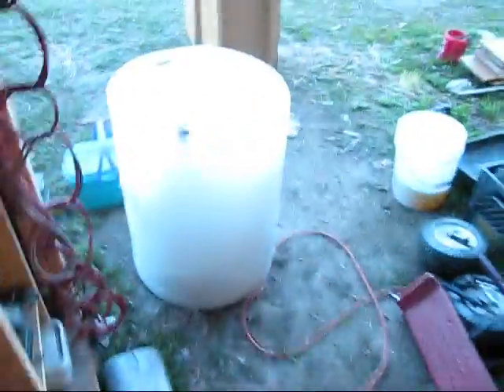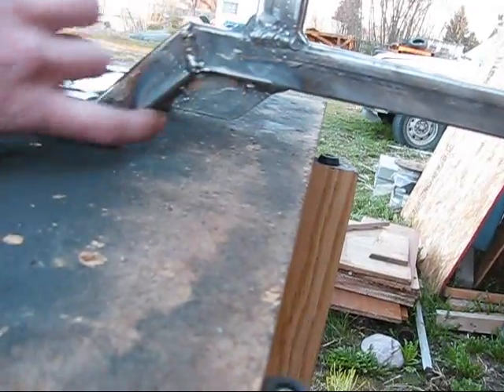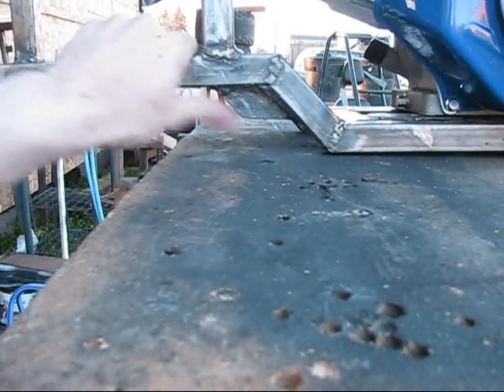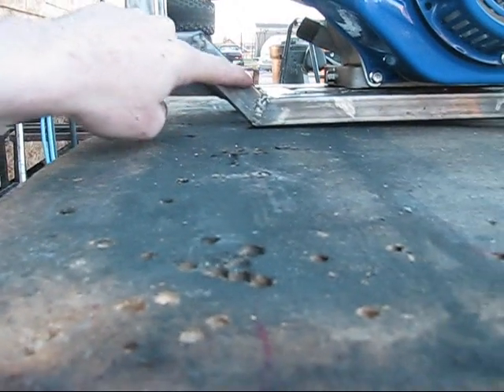These two gussets are going to eventually go right in here. I was thinking about just putting a straight angle, but this is a little bit more flashy. Then another one will go here — and that's what I did today. Tomorrow I'll probably put those other gussets on and play around with a few other little things too.